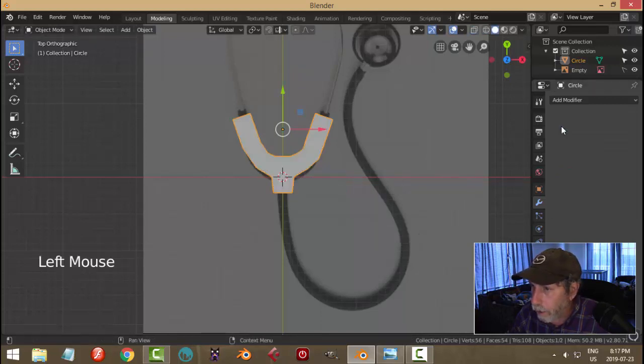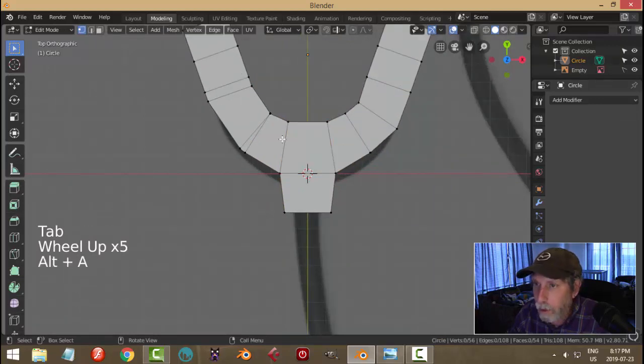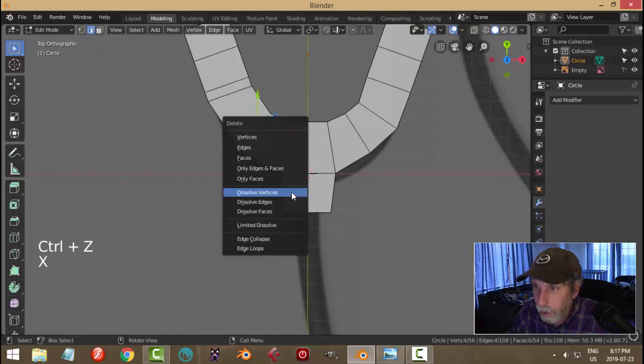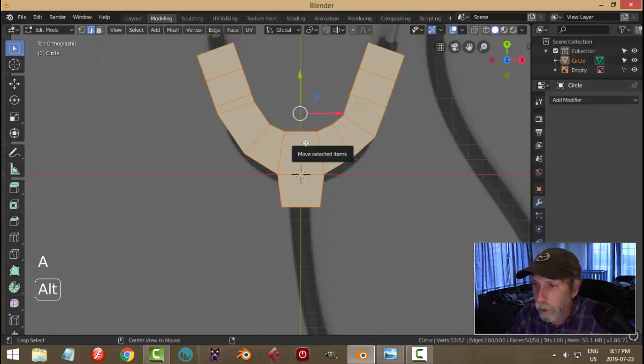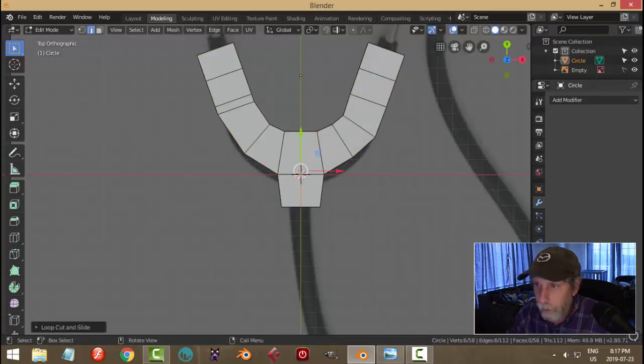I'm going to go ahead and hit apply. Go into edit mode and have a look at this. I'm going to get rid of some edges — X, dissolve edges. Maybe I'll mirror this. I like this side so I'll just put a loop cut there and go into wireframe.